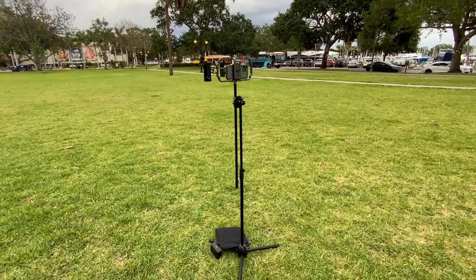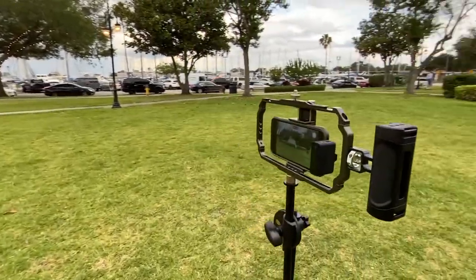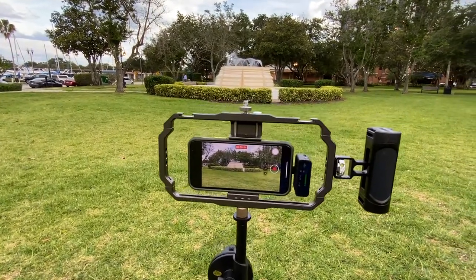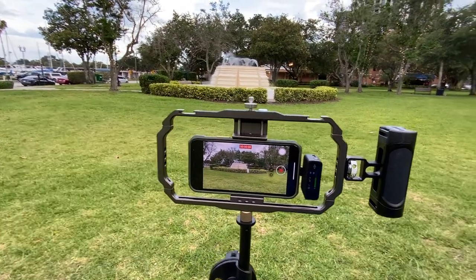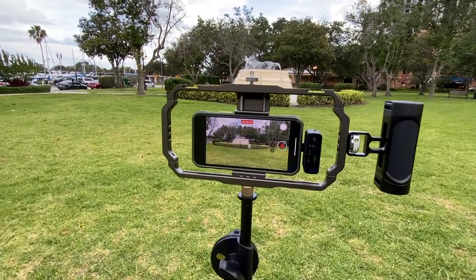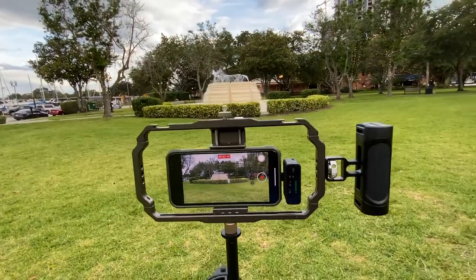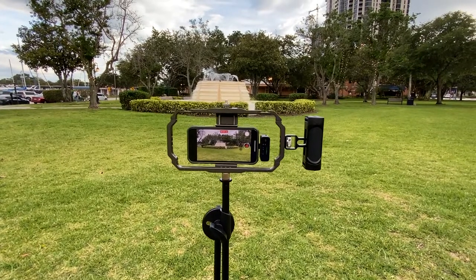I have a mic stand with the Small Rig Double XL — I'm calling it the Double XL — which is the Small Rig universal phone cage. You can see the levels going up on the actual receiver from the transmitter. This is as simple as it gets.